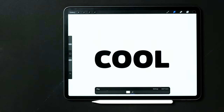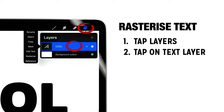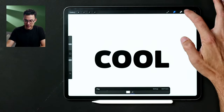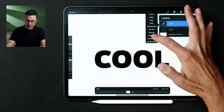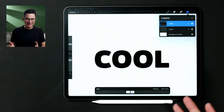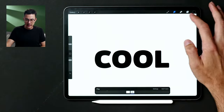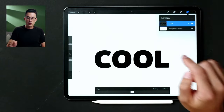Once I'm done and happy with where the text is, I'll tap the cursor to place it. We've added our text, which is great. Now I want to rasterize this text layer. To do that, go to Layers, tap on the text layer to open the layer menu, and then select Rasterize. That transforms the layer into a pixel layer which can no longer be edited as text — that's why we rasterize it.